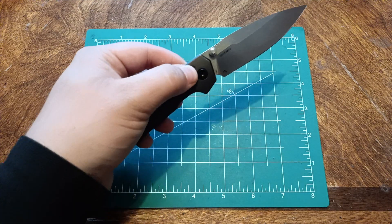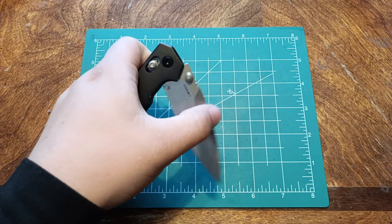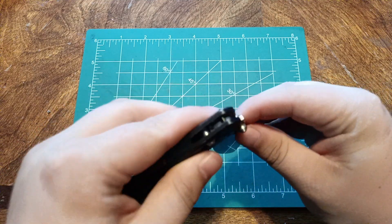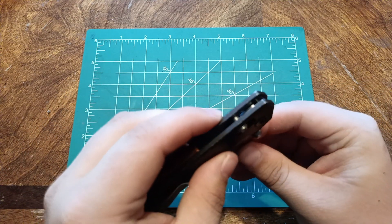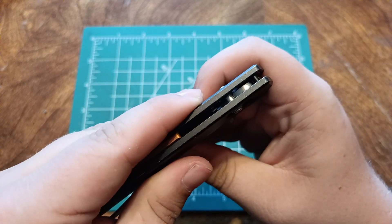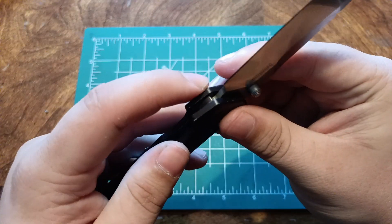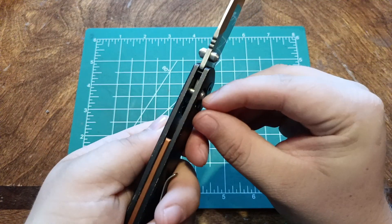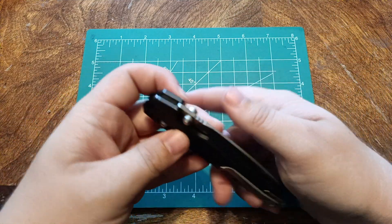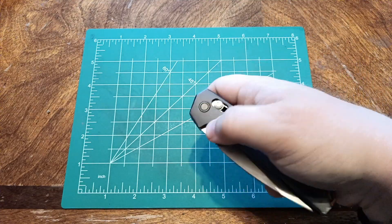Right here — when you try and close this thing, it'll stop at the halfway point and then try and bounce back. Because of the way that the tang of the blade is shaped, there's a hook in the blade, right here up in the front, that hooks around the crossbar. It causes a little bit of problems with trying to close this thing smoothly — you don't always get it, and it bounces back.